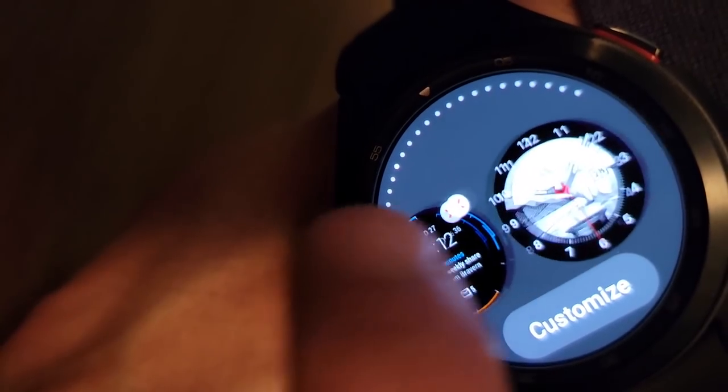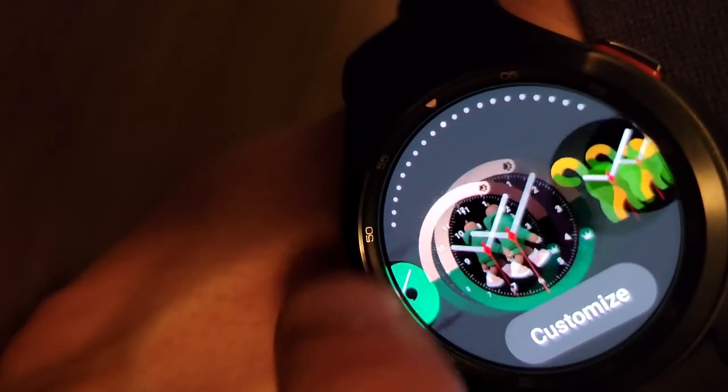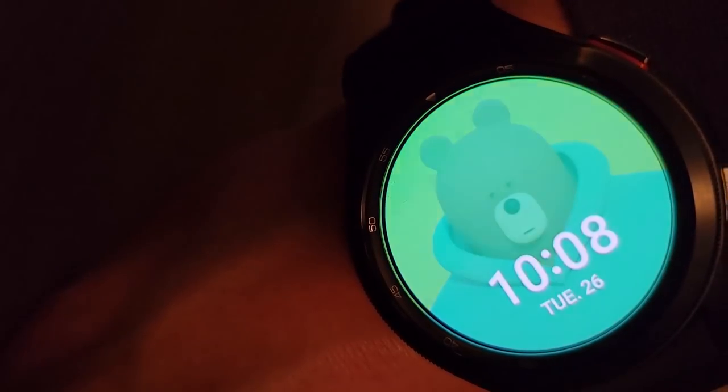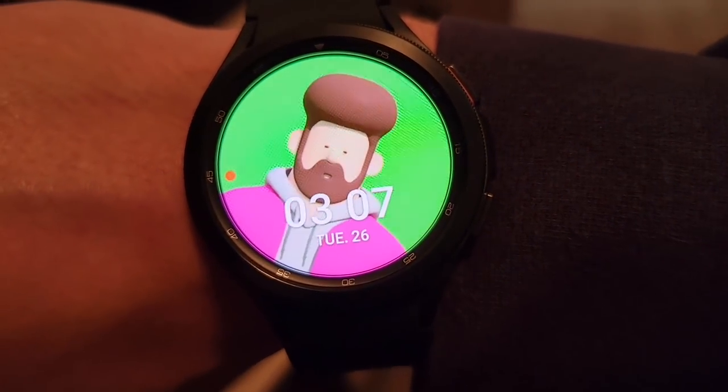I feel like I'm always transferring files and making videos - of course I am! Check this out - you can change the screen on the Samsung watch. There's one with a polar bear on it - isn't that cool? There's all the different screens. Oh - okay, that's the one I've got to go with. Perfect.